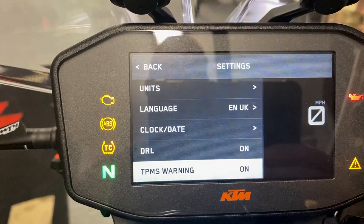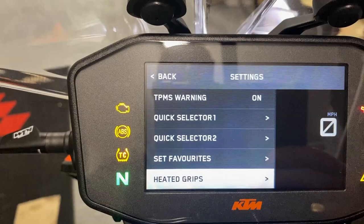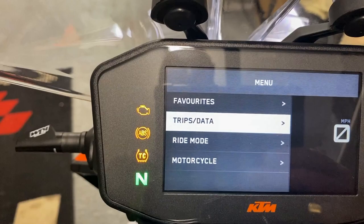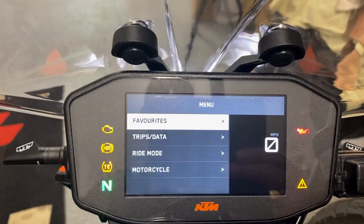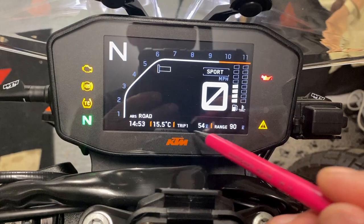Quick selector one and two — we'll talk about those shortly. Set favourites — we'll talk about those too. Heater grips are fitted and available. Now, some people think the favourites setting changes the information on the bottom of the home screen — it has nothing to do with that. Whatever you set in favourites has no bearing whatsoever on the information shown at the bottom of the home screen.